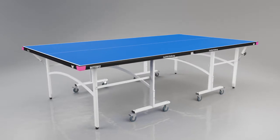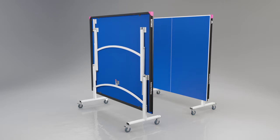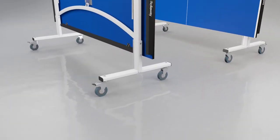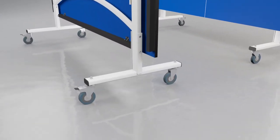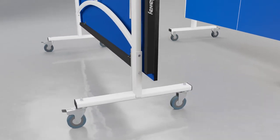The Easyfold divides into two halves, each of which have two legs that fold into the top for easy movement and storage. Each half has four independent wheels, two of which have a brake to secure the table during play or storage.